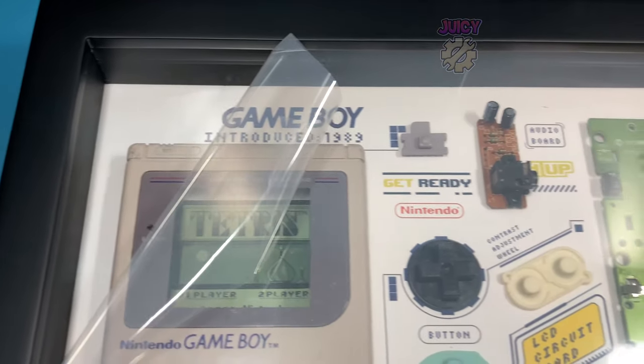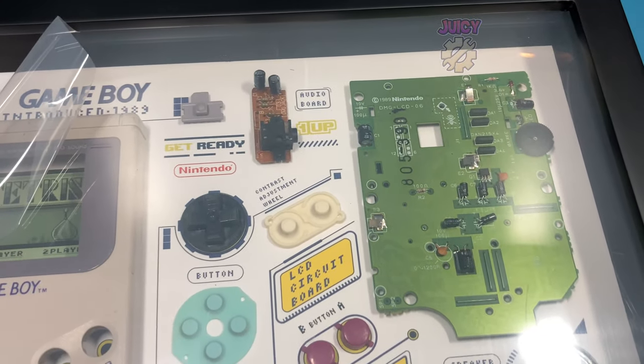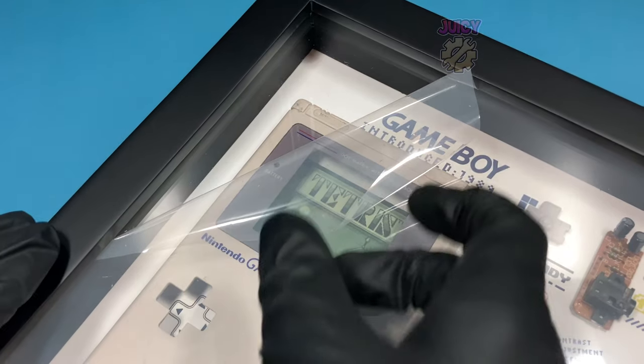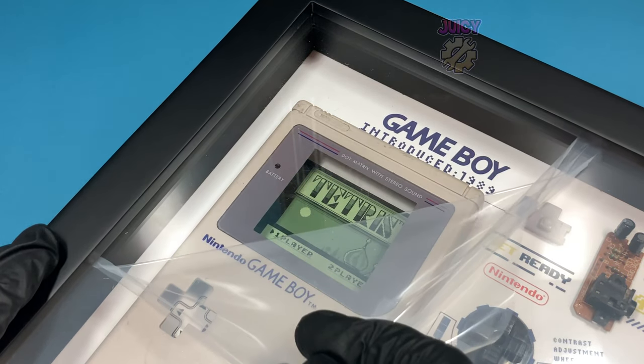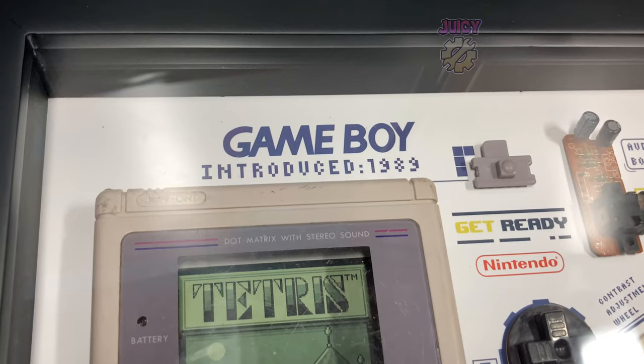An original Gameboy that has been framed. And as you can see it just looks absolutely awesome. But to get a better look, let's remove the protective film so we can get a crystal clear image of what this has to offer.